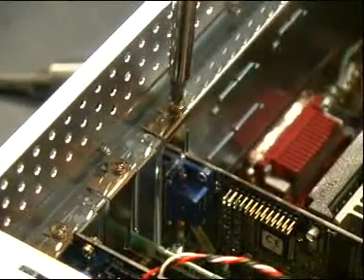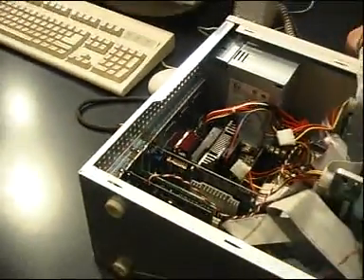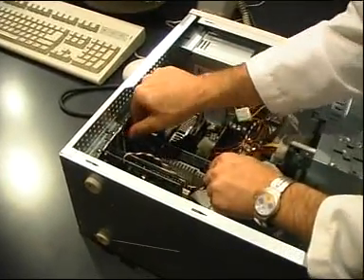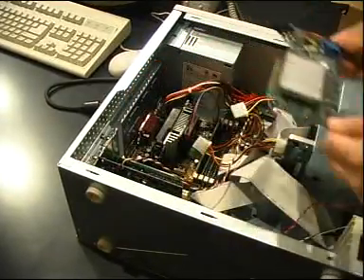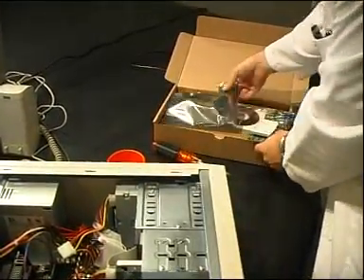Now unscrew the card from the frame and deposit the loose screw with the rest. Place your screwdriver aside. To unplug the card from the motherboard, gently take hold of the two ends. Pull them upwards slowly, jiggling from side to side. The card should slide off easily. Set the old card aside in a safe place.